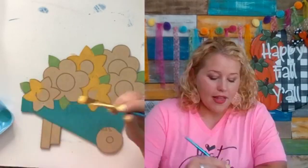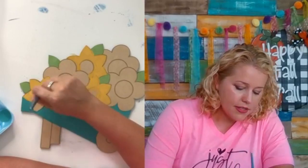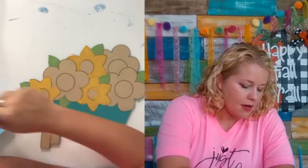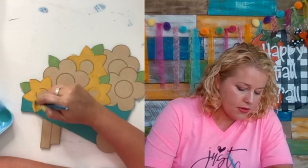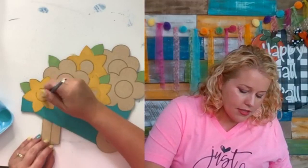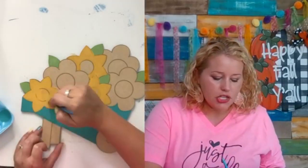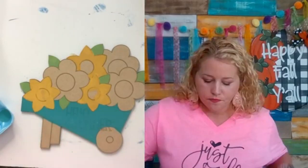Learning to cut your own wood gives you so much more creative ability. If you're already convinced you want to learn to paint, Painters Clubhouse opens back up August 25th — it's a monthly membership where I teach how to paint door hangers. We've had several people from this community join over the years and it's been fun to see our designs turned into wreath attachments.